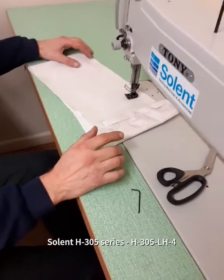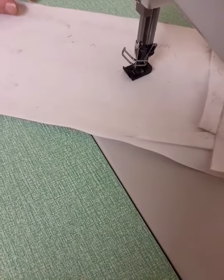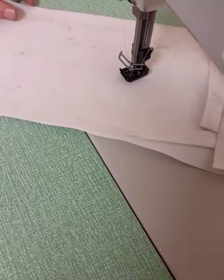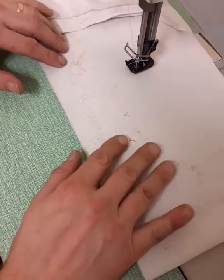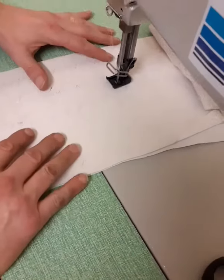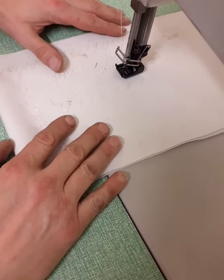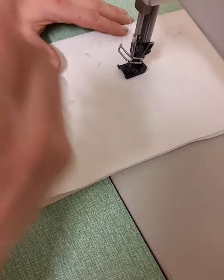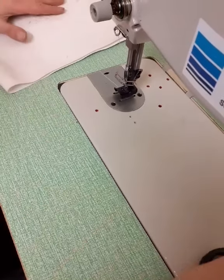We've got a moment on zigzag stitch, we've got great speed control with the electric motor, the needle always stops in the down position so that we can turn the work with the knee lifter. And then when we finally finish, to bring the needle up we press back on the pedal, the needle comes to the highest position, then we can raise the knee of the knee lifter and pull the work out.